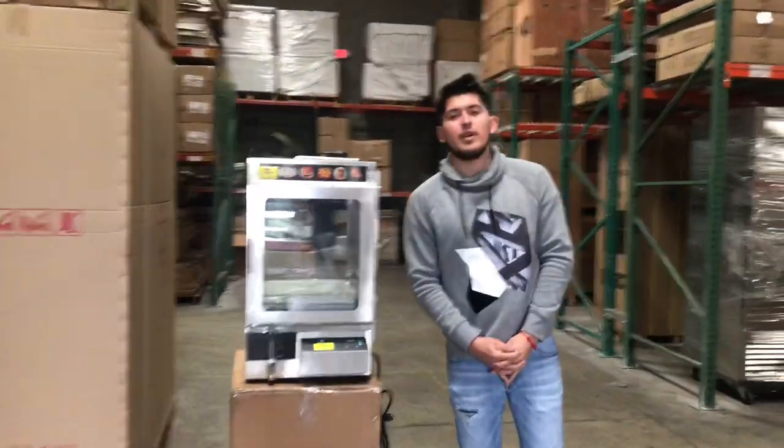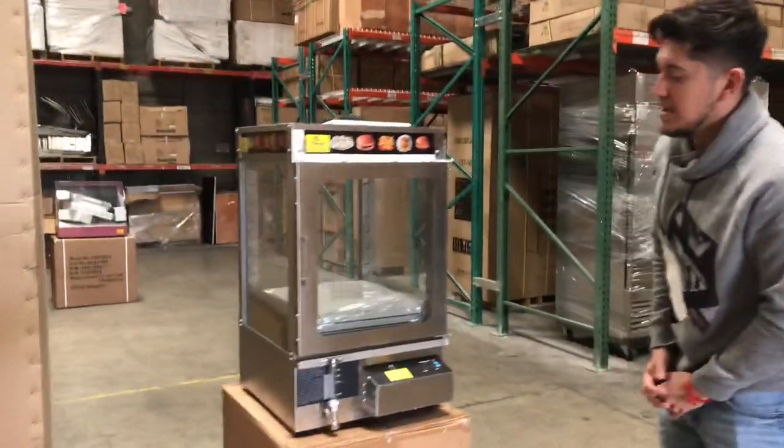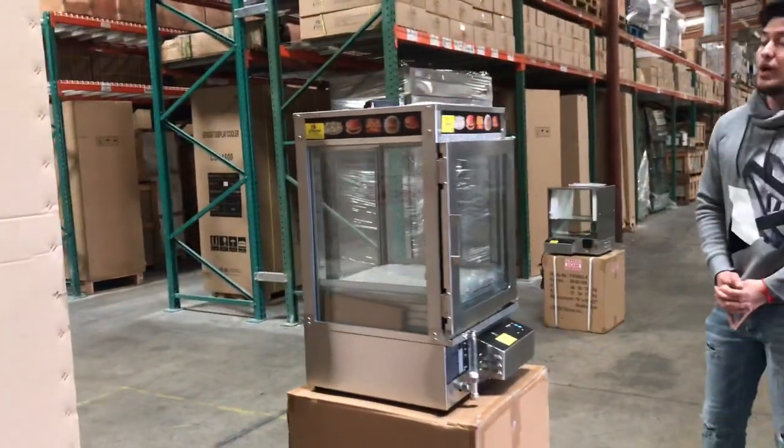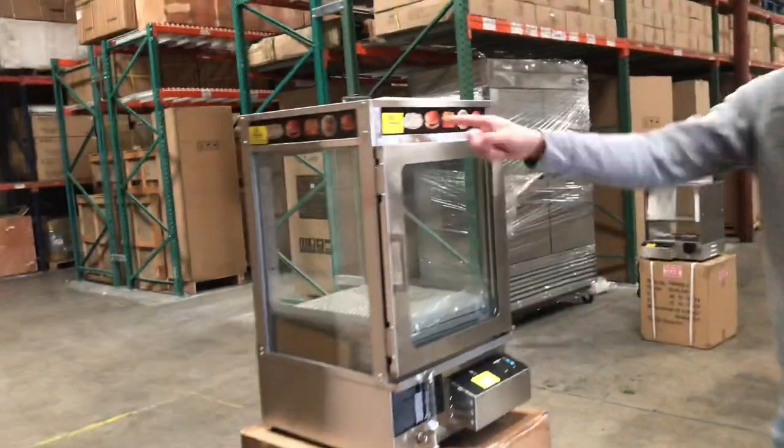Hello everybody, today we're going to go ahead and demonstrate one of our brand new items. This is going to be a countertop electric steamer for food. The brand on the unit is going to be our own company brand called Cooler Depot.